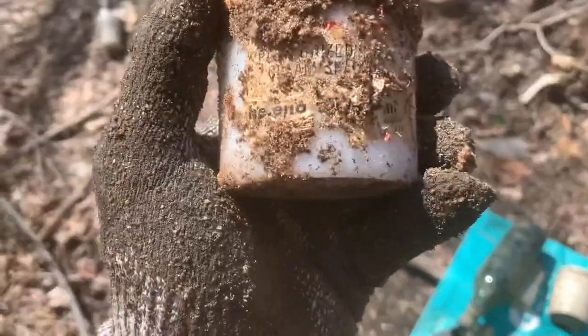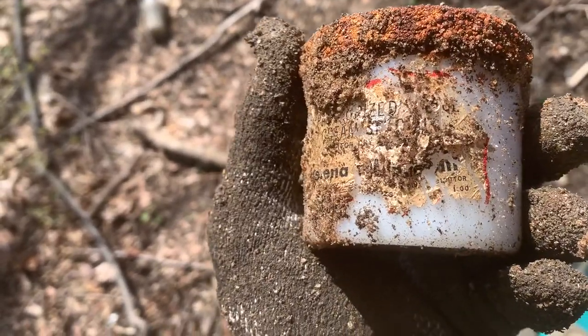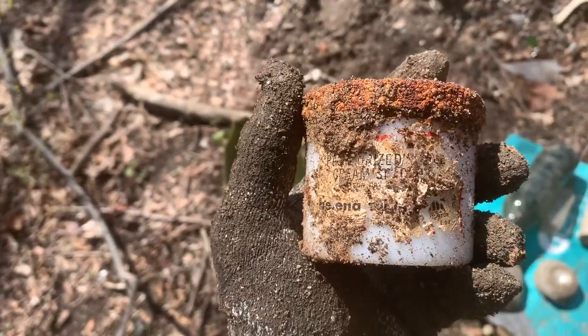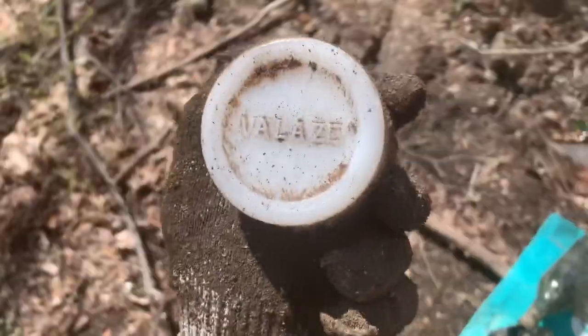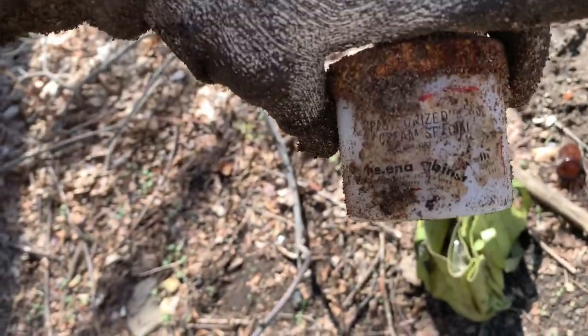Hey guys, I'm not going to take this, but I thought I'd show it. Helena something — it's pasteurized something cream special. Look at that, nice. I'm not going to take that though, because it's just blank over in the bottom, which says 'valets.' Mine has a back label too — I don't know if you can see that. I'm not going to take that — it's not embossed over in the base.